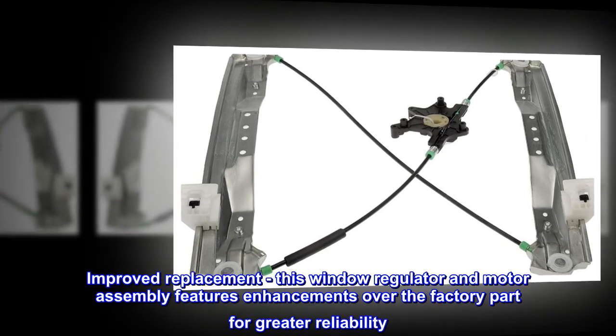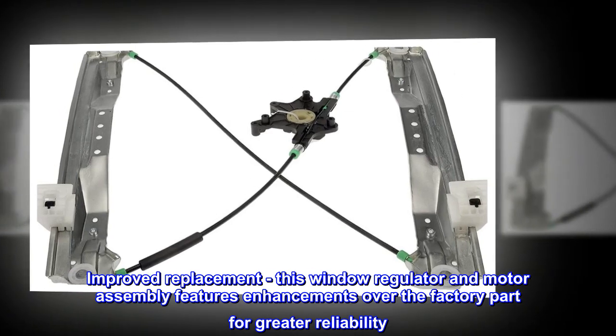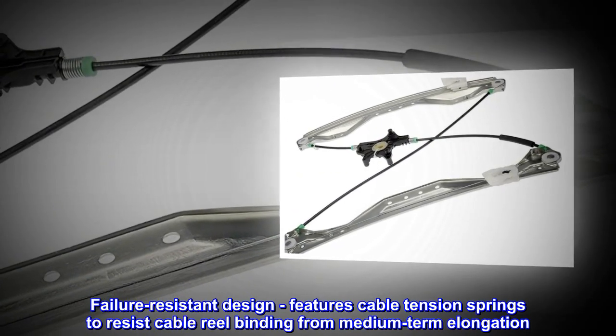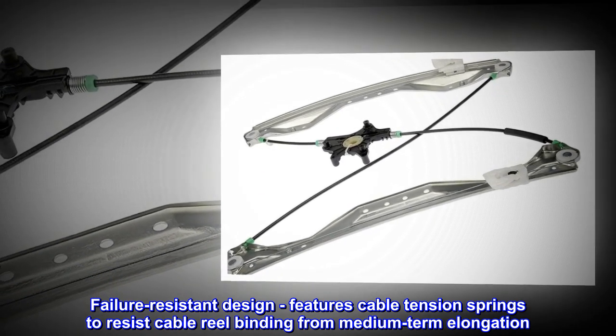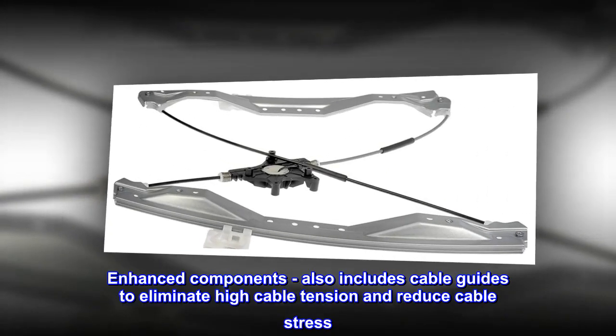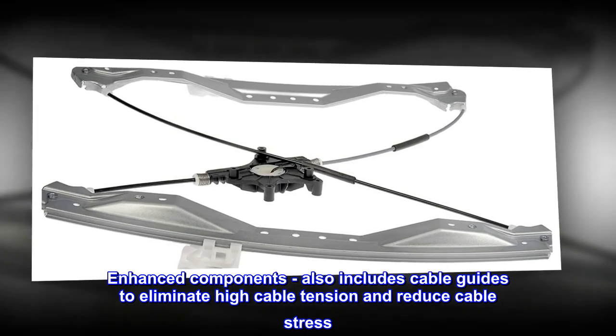Improved replacement: this window regulator and motor assembly features enhancements over the factory part for greater reliability. Failure-resistant design features cable tension springs to resist cable reel binding from medium-term elongation. Enhanced components also include cable guides to eliminate high cable tension and reduce cable stress.